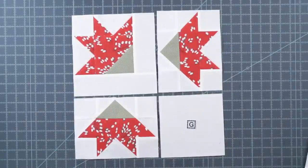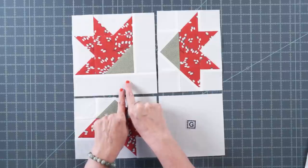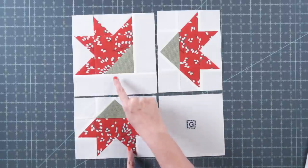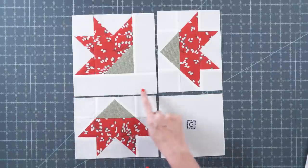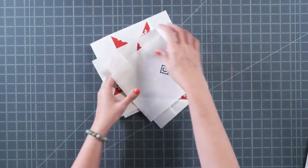Now we build our block. Place your original unit in position, then your two units made second, watching the placement of the green and the red. Add a fabric G square, stitch with a quarter inch seam, press, and stitch your remaining seam. And it's going to look just like this.